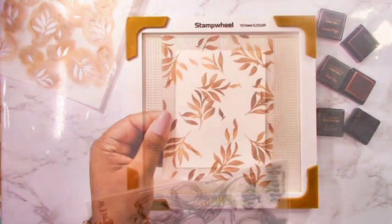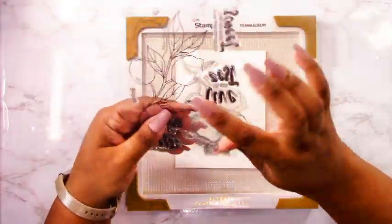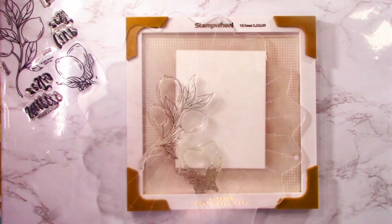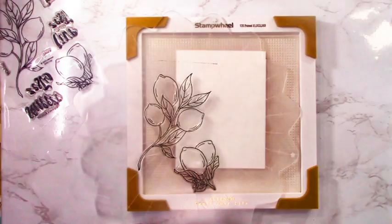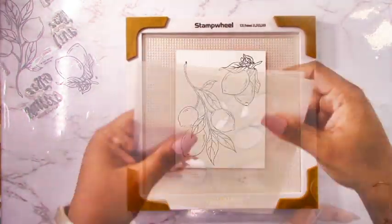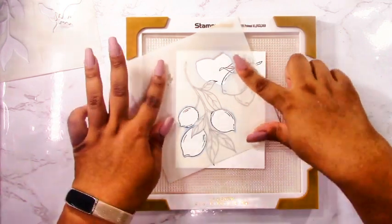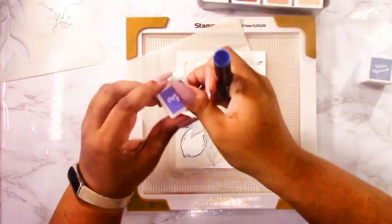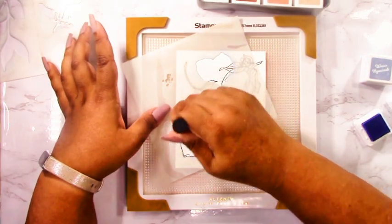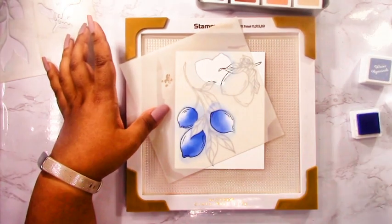Once my stenciling is done I can pull that cardstock off the stamp wheel, which is my favorite tool right now — not just for stamping but for stenciling. I love that you can arrange your stamps on it, like I'm doing with the Zesty Life lemons here. I've arranged them on the panel so I have space between them to die cut, and I don't have to worry about getting ink anywhere else since I'll be cutting them out. The sticky mat really holds the stencil in place, so I don't even have to hold it while adding ink. The Altenew stamp wheel is my go-to right now.